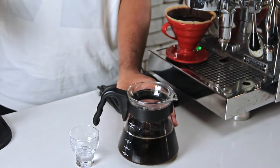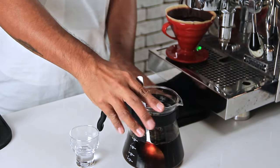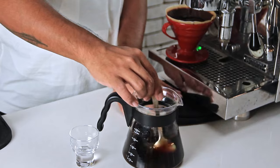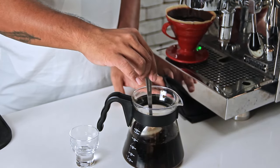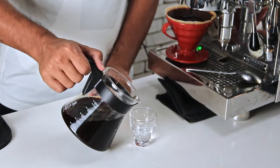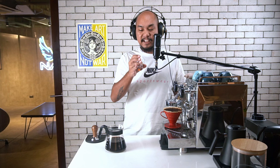Now that we have our cold brew, I'm just going to give it a quick stir and integrate together all of the different flavors and mouthfeels we got from the beginning of the drip process to the end. Now we'll give it a taste. Deep chocolate, sweet, clean, no sediment, very milky chocolate mouthfeel — which is what we're going after. That's a great cold brew.